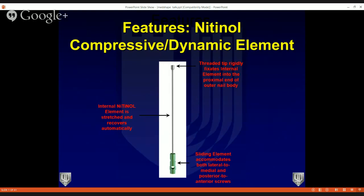From the outside, the nail looks like a regular nail. But internally it's very unique — the uniqueness comes from the nitinol compression dynamic element. This element has a threaded tip at the most proximal aspect of the nail, an internal nitinol element that gets stretched before any screws are placed, and a sliding element that accommodates both the posterior-to-anterior and lateral-to-medial calcaneal screws.